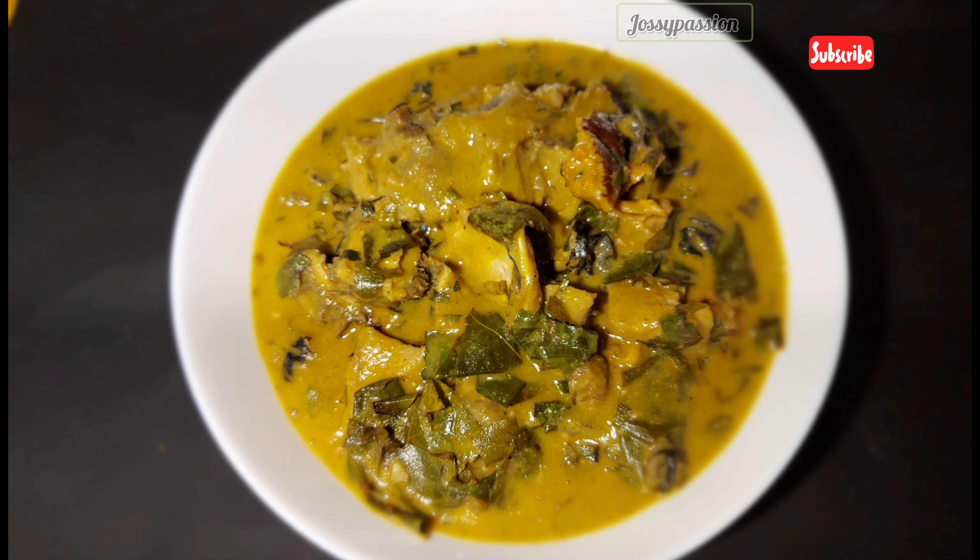Mixing the palm oil with the coco yam powder just like so — it mixes so as not to have lumps while cooking it.